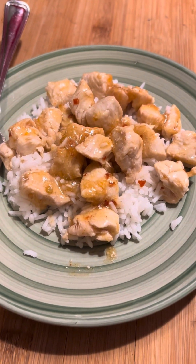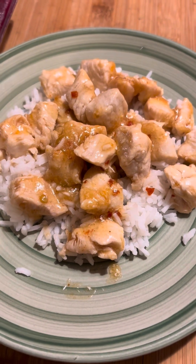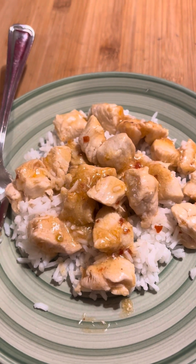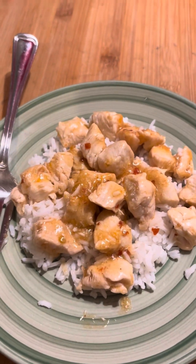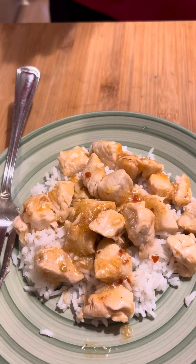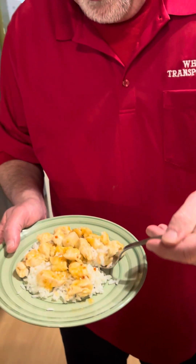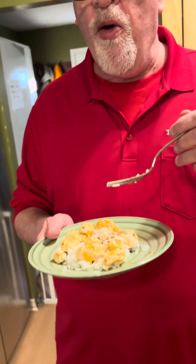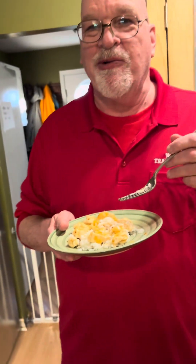I've got this dished up - Eric came home finally. He got stuck in a lot of bad traffic, so I'm going to have him try this sweet chili chicken. All right, here we go. Oh, that's good! Oh, zesty - yeah, the zestiness hits after you. He likes zesty though!